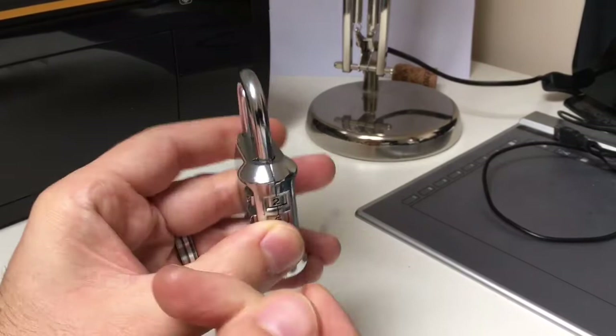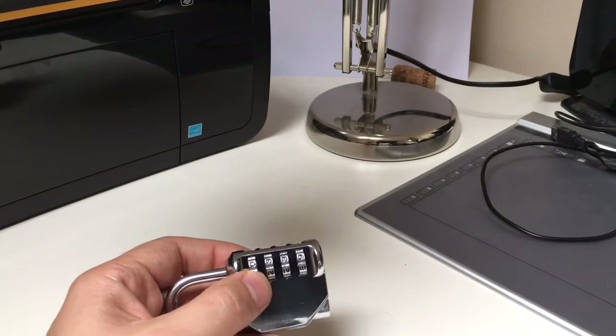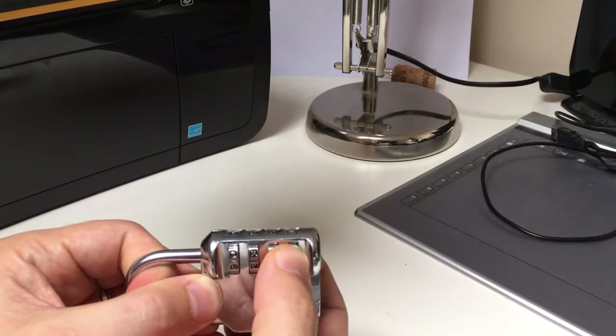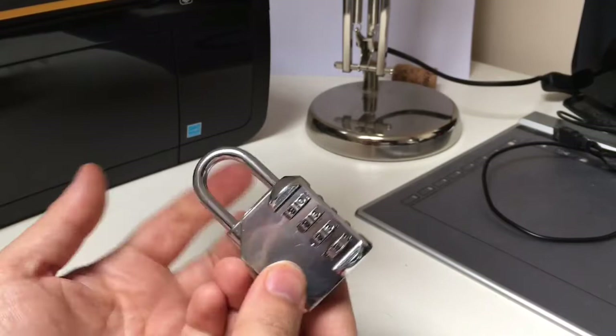Just look here - this is kind of sloppy tolerances. I've tried everything to try and decode this lock. I've used shims in the dials, trying to feel for anything in particular which gives me an idea about where a gate is. That doesn't give you any feedback. I've tried tensioning the shackle, but these just bind up and there are false gates in every single wheel. It just binds up, and I can't feel the difference between the false gates and the real gates either.